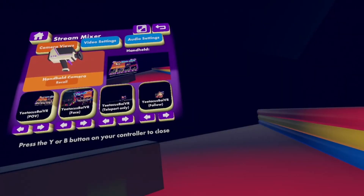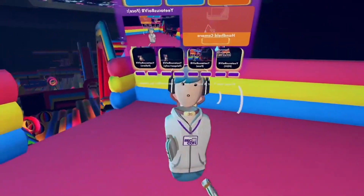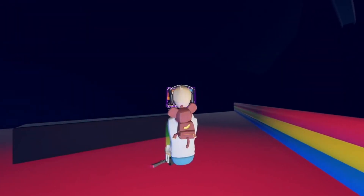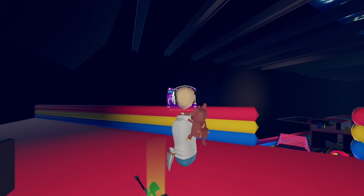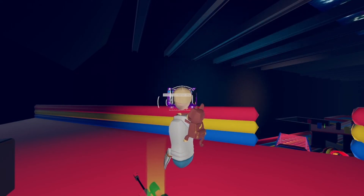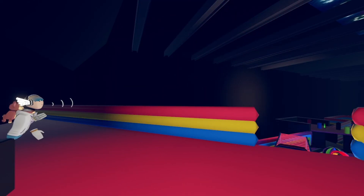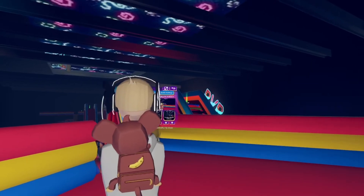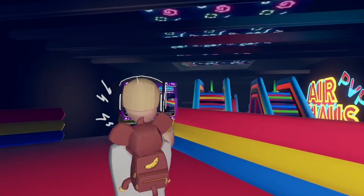You can get a more specific view: there's POV Face, which basically tracks your face; Teleport Only, which is a cool camera angle — whenever you teleport, the camera will move to where you are; and Follow, which is self-explanatory and just follows you.